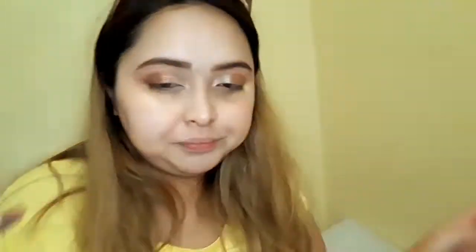Next, I'll grab the shade Delta and put that on the outer V's of my eyes — this is to make sure the shimmer doesn't look like it's floating on my eyes, so it looks blended. To brighten it up, I'm going to go back with the shade Pollux and blend that out with the Delta shade.